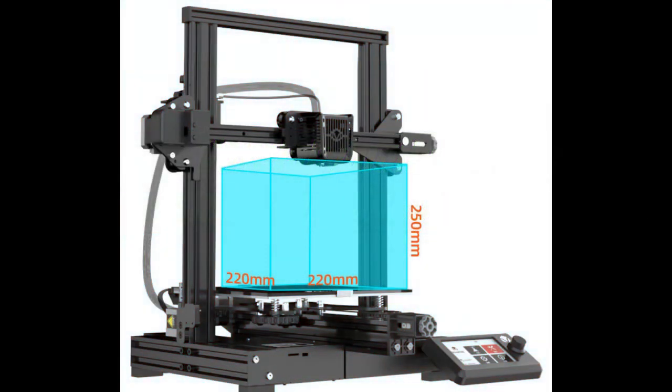Today we'll be unboxing and assembling the Voxelab Aquila 3D printer. I aim for this to be beginner friendly, so I took a lot of time while recording this. It's broken down into multiple videos. Hopefully it keeps your attention and you watch them all. If you have any questions, leave them down in the comments.